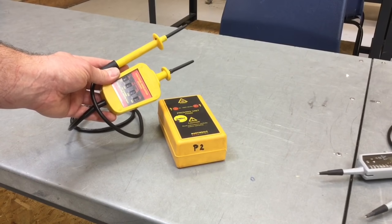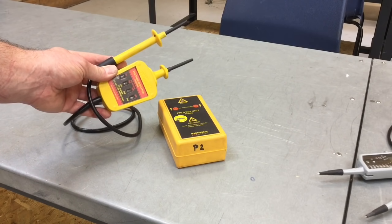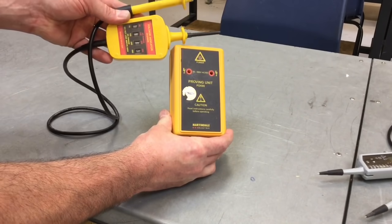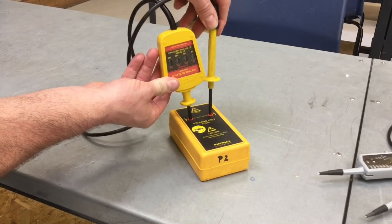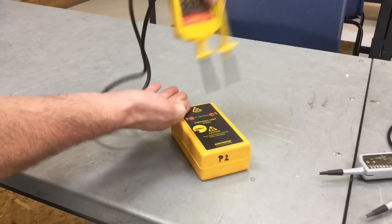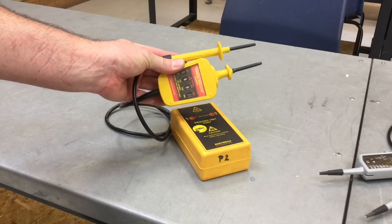Before using my approved voltage indicator to prove that the consumer unit has been isolated, I need to check it first of all on a proving unit or a known supply. The easiest thing to use is a proving unit. As I probe into my proving unit you should see the lamps illuminate on it, suggesting it is working correctly. Once we've done that, we can remove it and take it into the installation to prove safe isolation.